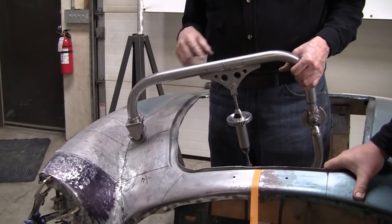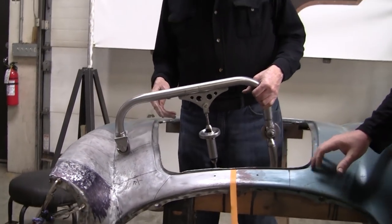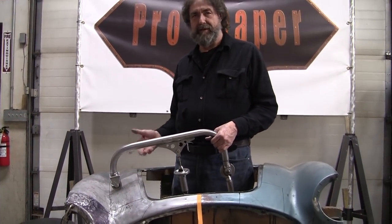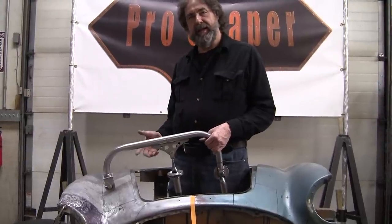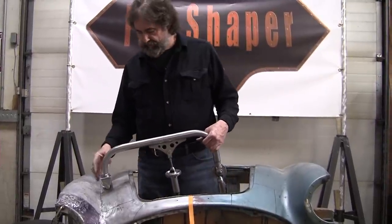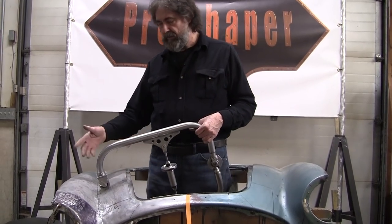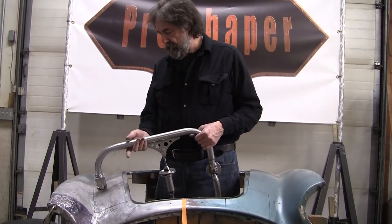And the other one we're going to video, because after Eric and I designed and built this, the first thing Eric said was, oh man, we missed the opportunity to video it. We should have gotten video of showing the build of this thing. So we're going to do an 18-inch one so we have a little more reach, and we'll video that.